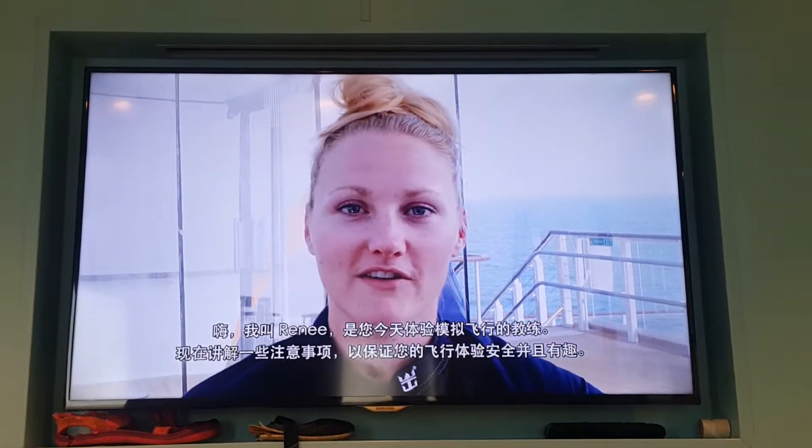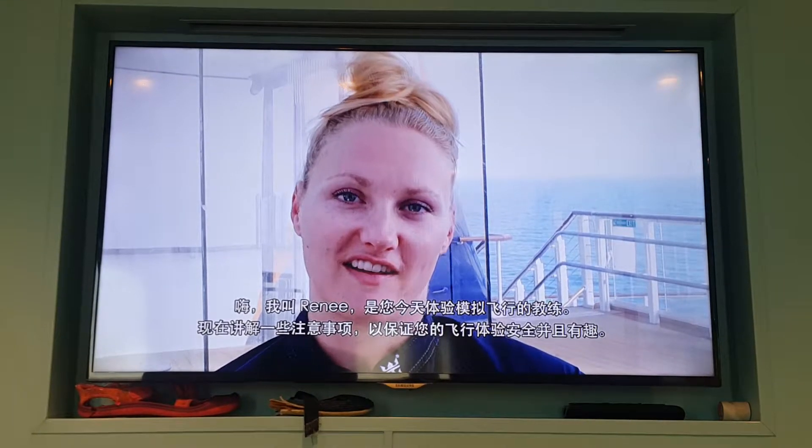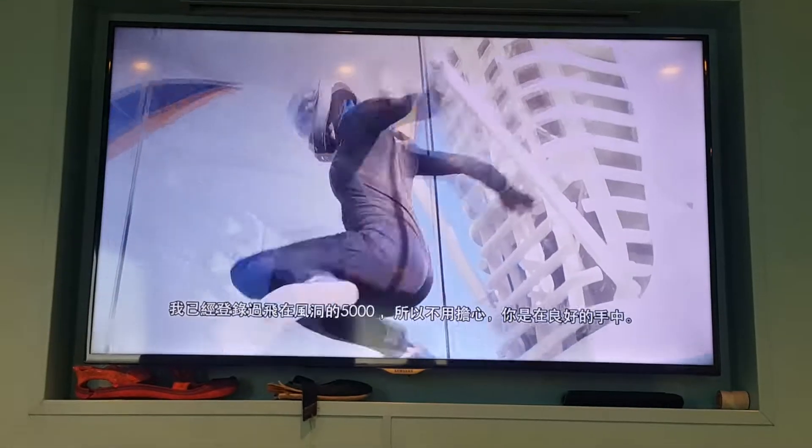Hi, I'm Renee. I'll be your guide today, providing you with flight training to ensure that your experience here is safe and fun. I've logged over 5,000 hours of flying in the wind tunnel, so don't worry — you're in good hands.